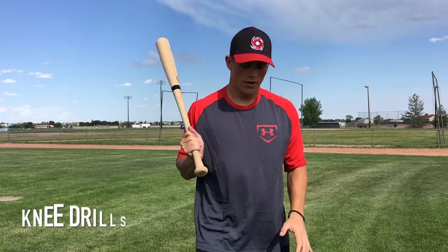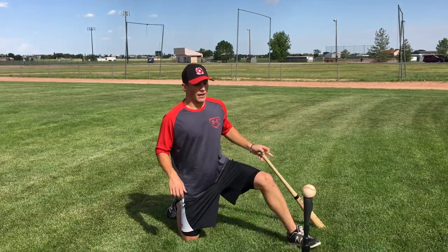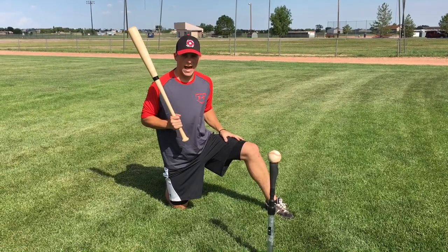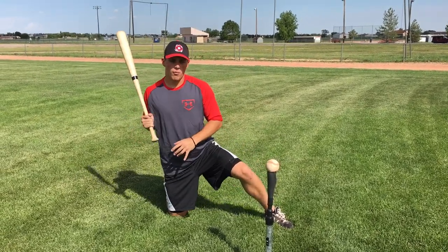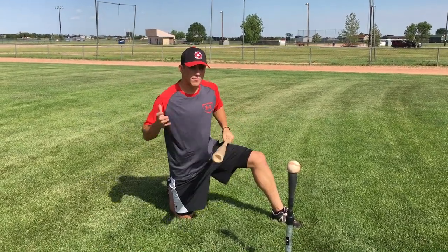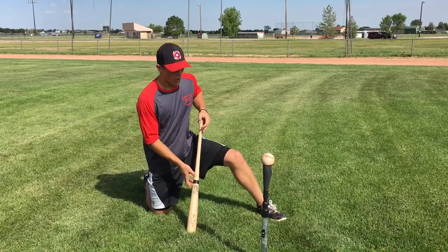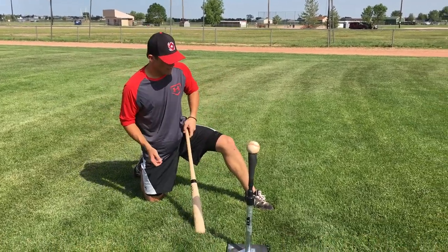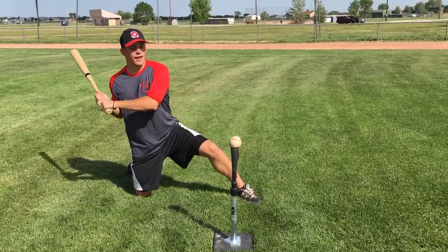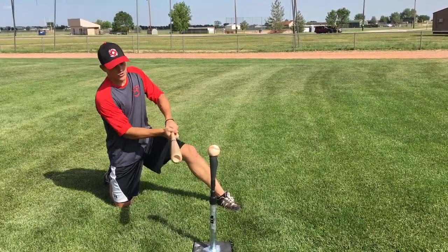The next drill is going to be on your knee. I'm a right-handed hitter, so I'm going to get down on my right knee and my left leg is going to be forward. I think it's sometimes very beneficial as hitters to eliminate the lower half, because sometimes we focus so much on our load and our stride that we completely forget about our upper body and what our hands are doing. It's important to be conscious and aware of what's going on with your upper body too.